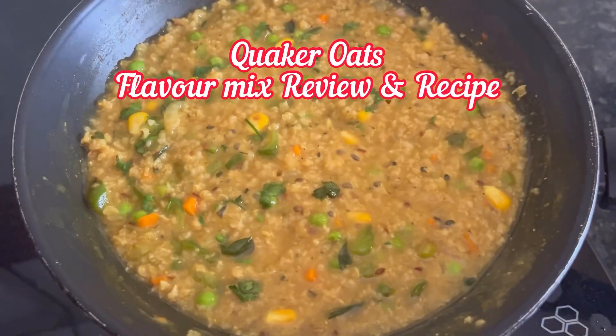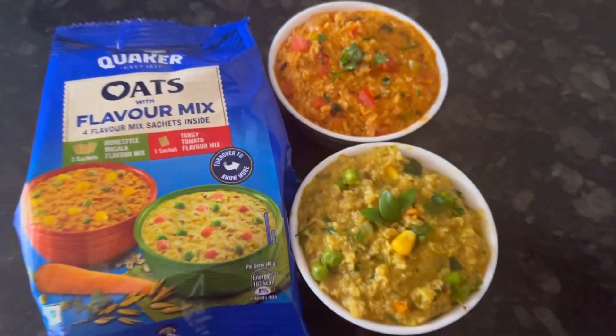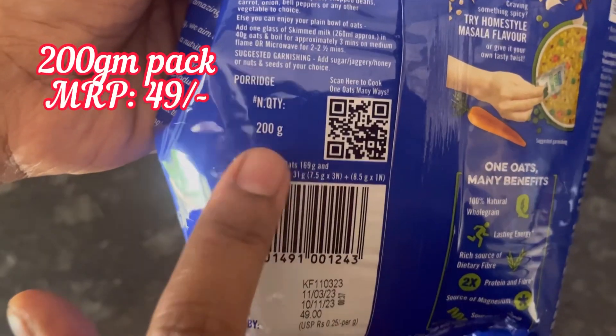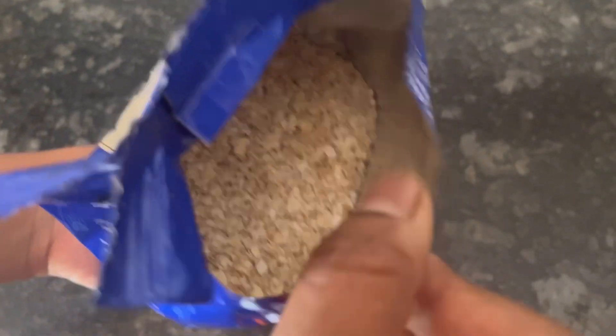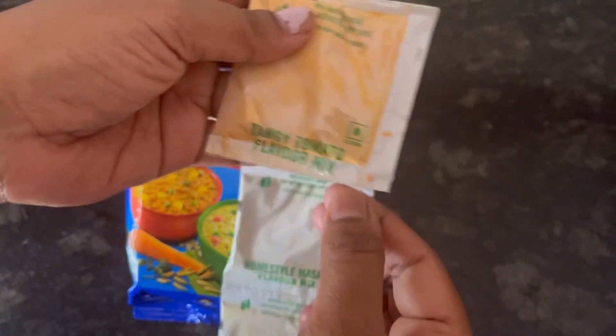Hi everyone, in this video we will see the review and recipe of Quaker Oats with flavor mix. This is the pack — a 200 gram pack, MRP 49 rupees, available on Amazon. Check the link in the description box. Inside the pack, this is the plain oats, and we get one packet of tangy tomato flavor mix.